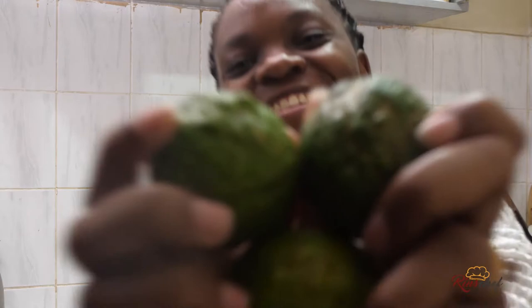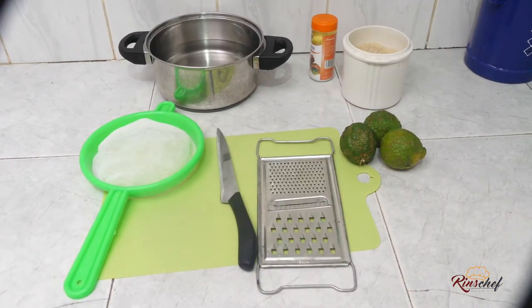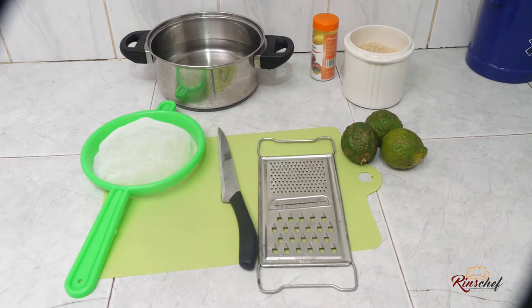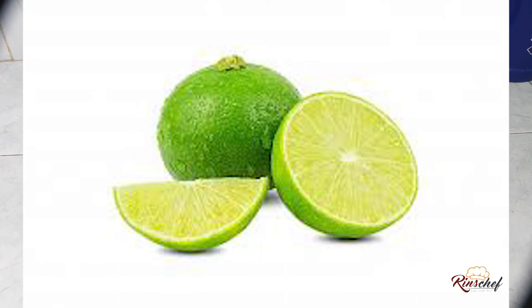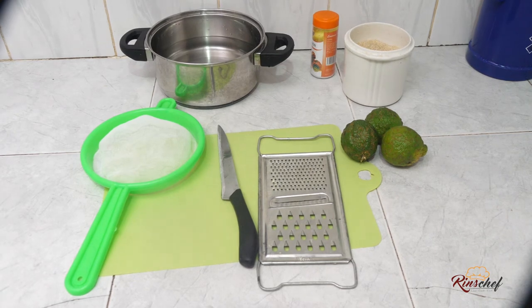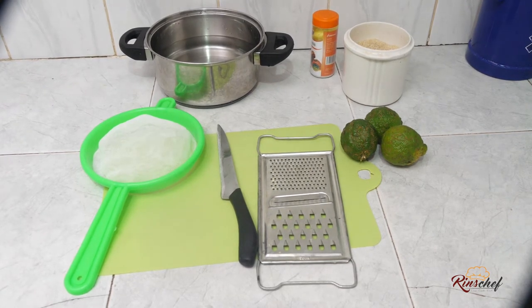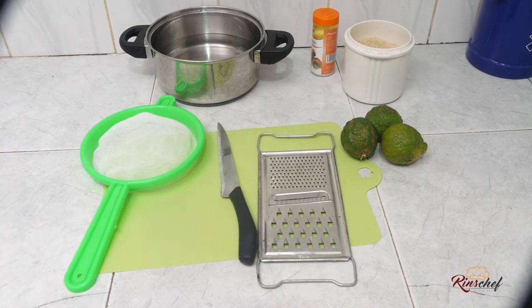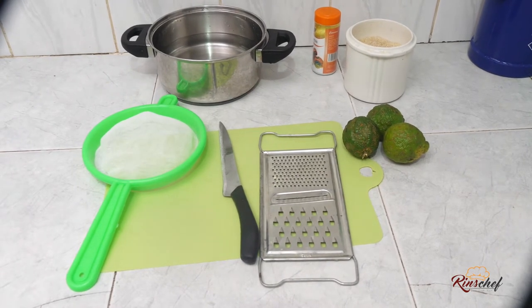Lemonade time, guys! Today we're making lemonade. Lemons are very healthy — this is something I learned from Dr. Anna. One very important thing you should know: lemons are anti-cancer, they're very rich in vitamins, and they have so many benefits. I would just like to show you how to prepare something very simple that you can take at any time of the day.